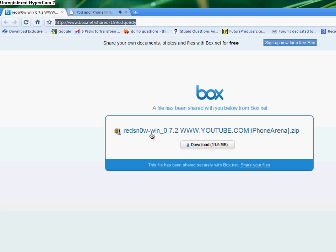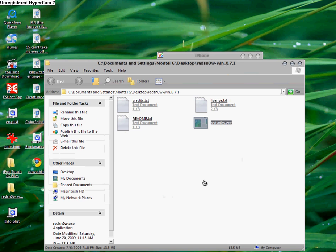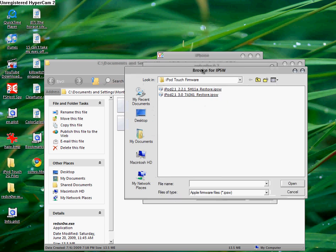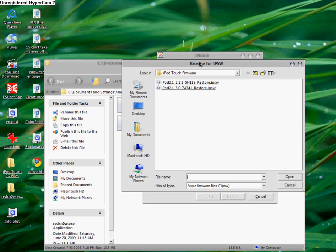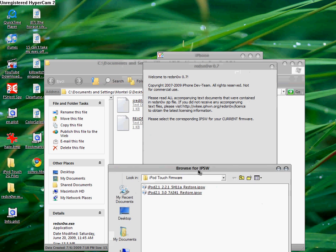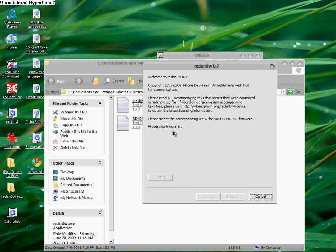If you want to jailbreak, you're going to need redsn0w — I'll put the link in the description. Open that up. What you want to do here is browse for the IPSW file that corresponds to your current firmware, which should be 3.0. It should work for 2.2.1 but I wouldn't recommend it, as this was released for the 3.0 OS. Navigate to the 3.0 IPSW and what this part does is process the firmware, make sure it's valid and legal. Once it finishes, it's going to prepare the jailbreak data for the jailbreak IPSW file.